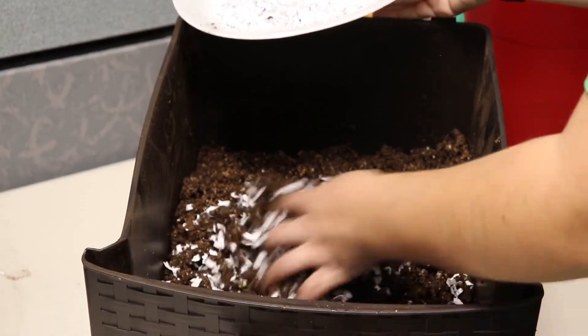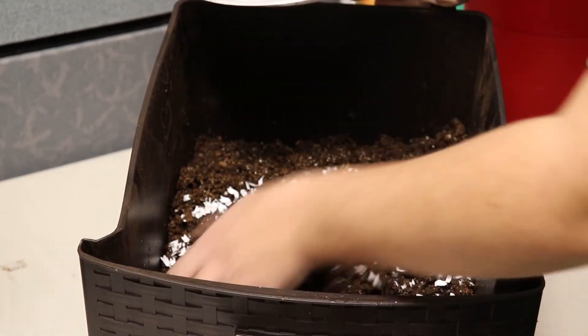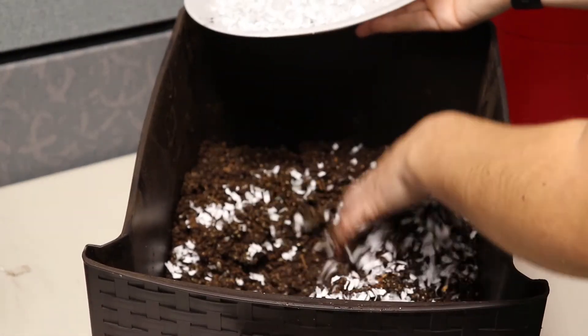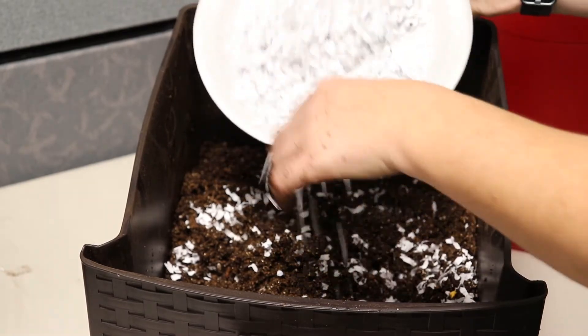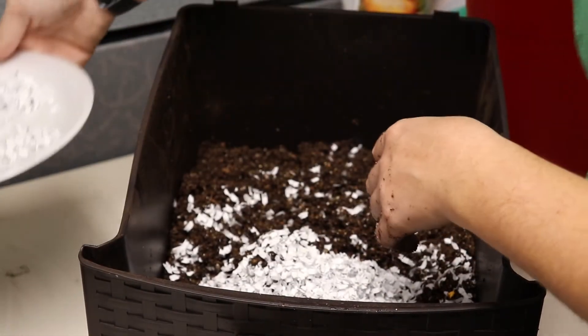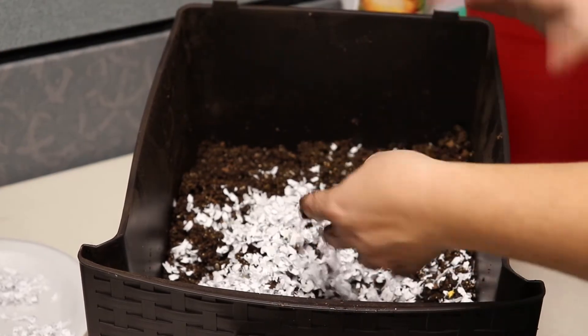Shredded paper is an important part of any worm bin. You can use it as the main bedding material or mix it into other bedding mixes. Paper holds moisture, provides air pockets, and breaks down well. Any kind of paper will work but avoid shiny or heavily inked paper like magazine pages.